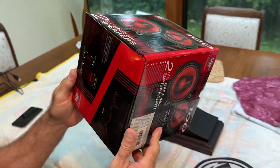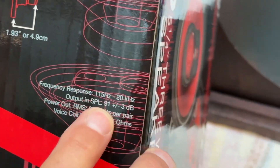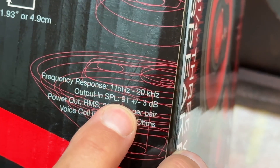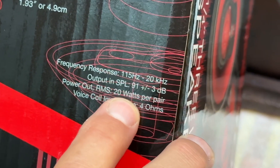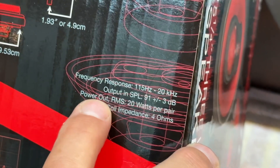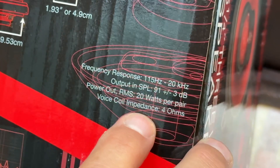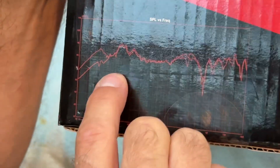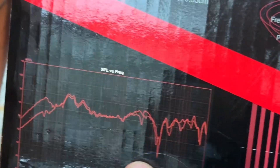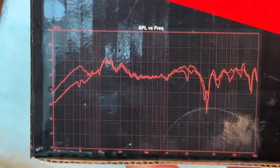One of the things they mention on the back is that the sound pressure level is 91 dB, which is very high. So these are claiming to be very efficient loudspeakers given a small amount of power. The power output RMS is 20 watts per pair, so that's 10 watts each at 4 ohms. Here's the frequency response listed on the back too, which I also measured in my lab — it's pretty close to what they have, so I think they're being pretty honest with that.